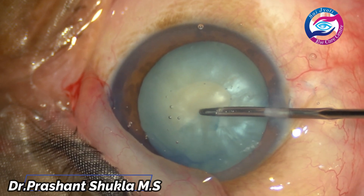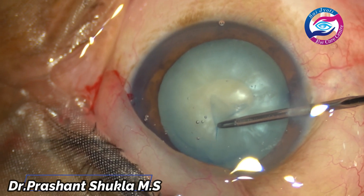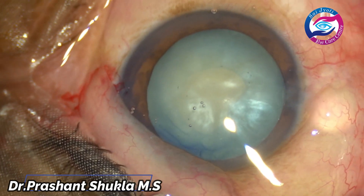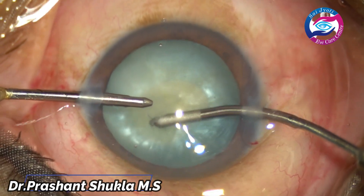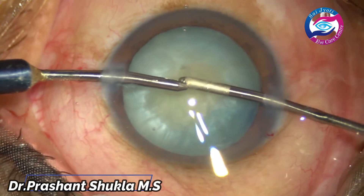I have planned to do a double rhexis technique in which I am going to make a small rhexis first, decompress the bag, remove all the fluffy cortex, and then make a secondary larger rhexis. Here I am decompressing the bag using a bimanual irrigation and aspiration system.